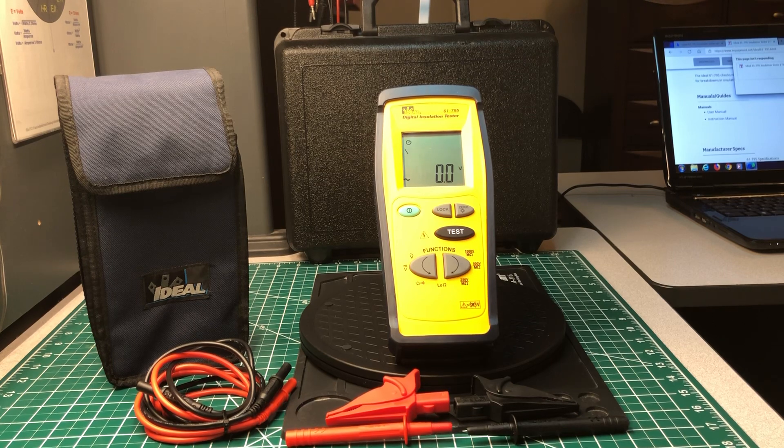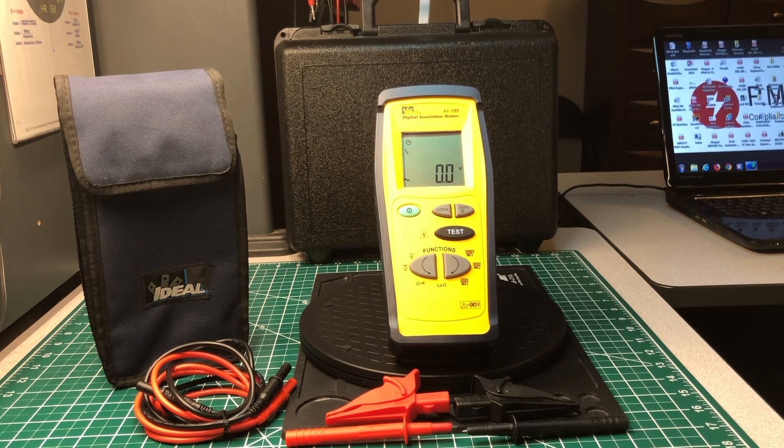For your newcomers to the electrical industry who may not know anything other than just a Fluke or some other brand — Ideal Industries have been around for a long time. When I first started out, Ideal Industries along with Fluke were two or three of the main names that you heard about in the electrical industry.